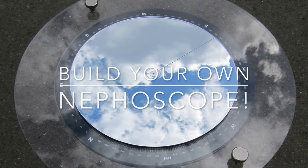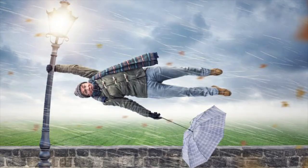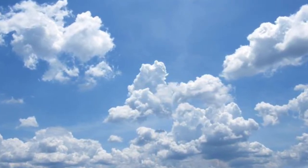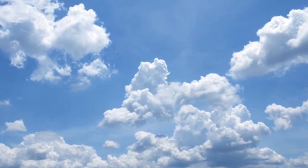A nephoscope was an instrument used by scientists a long time ago in the 18th century to learn the direction of the wind by watching clouds. Near the earth, the direction the wind blows doesn't always tell us which direction the air is moving, because there are a lot of things like houses and trees to get in the way of the airflow. The clouds can give us a much better understanding of how fast the wind is blowing, so we are going to build a nephoscope to get an accurate measurement.